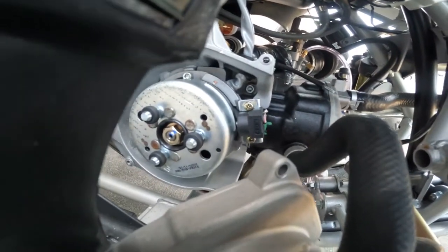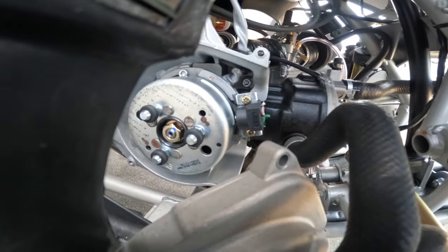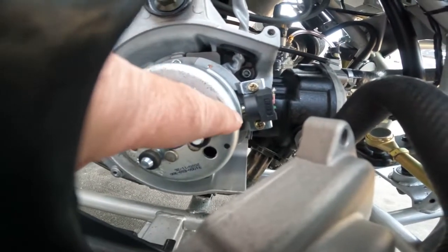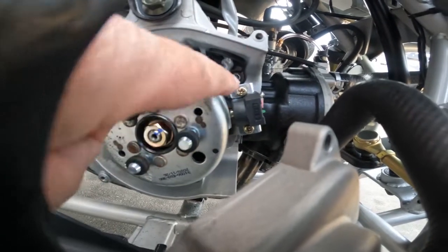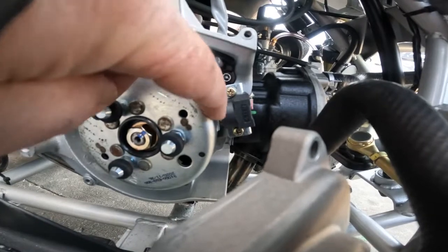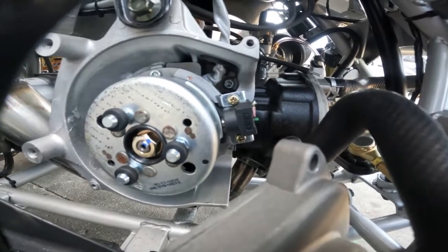What we're going to do is adjust the stator to make it work with a high-rev CDI box. What we're doing is we're going to fix the gap in here. We're going to undo this screw and the other screw, put a business card in here, and we'll show you that in a minute.